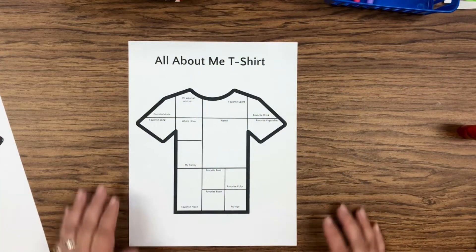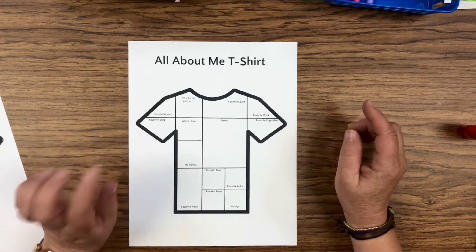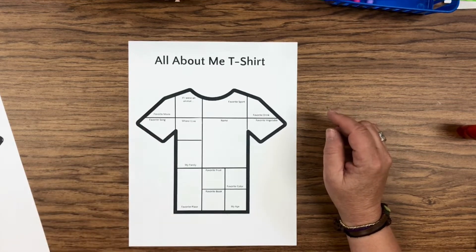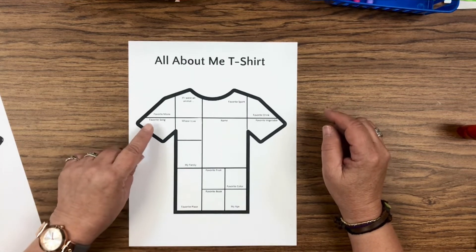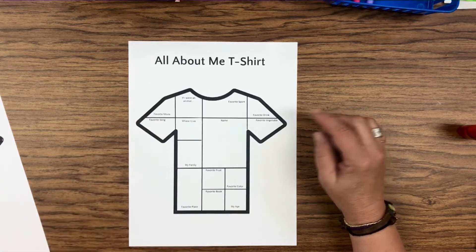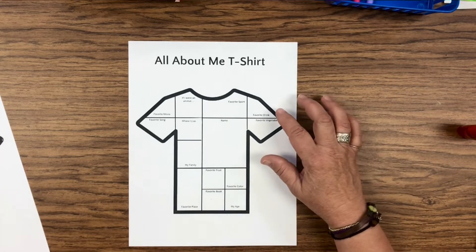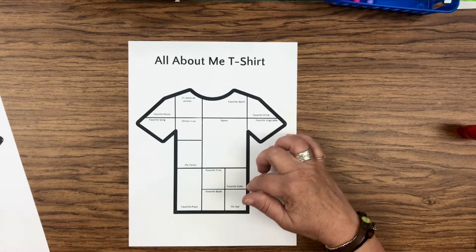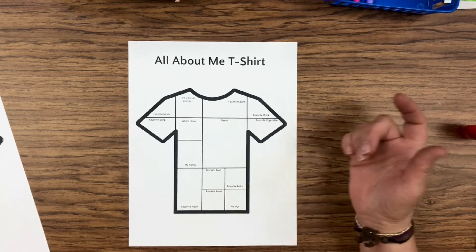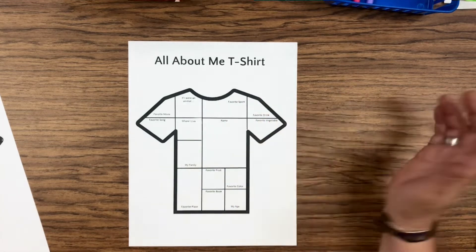Okay friends, here's your All About Me t-shirt that you're going to design. You have lots of cool things on here that you can tell about yourself: your favorite song, your favorite movie, if you were an animal what animal would you want to be, your favorite sport, your name, food, favorite drinks, favorite vegetable, favorite color, favorite book, your age, your family, your favorite place, and where you live.